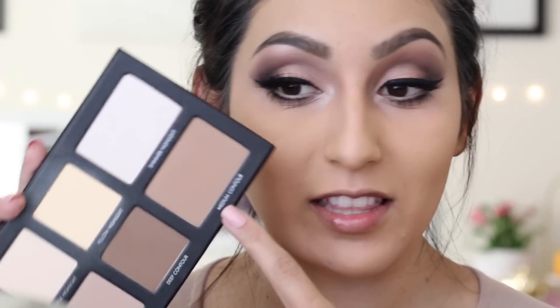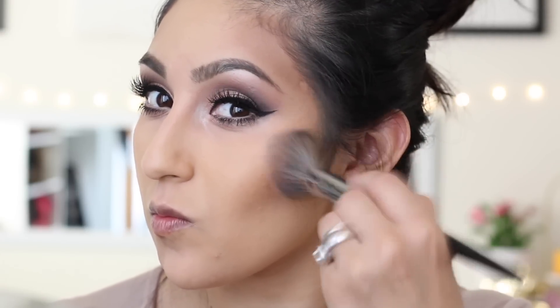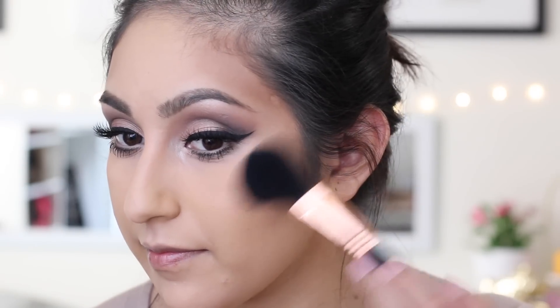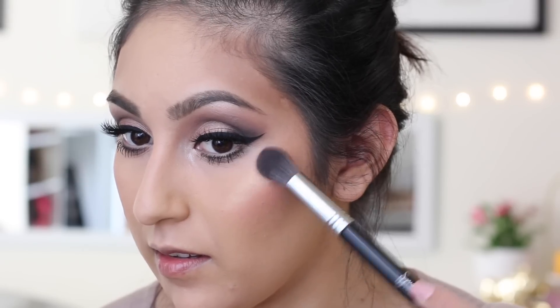Now going back to the face, we're going to finish it up by bronzing. I'm going to take the Lorac Pro Contour Palette again and use the shade called medium contour to bronze and contour my face. Then for my blush I'm going to take a tiny bit of this one from Too Faced — it's called How Deep Is Your Love. And to highlight I'll be using this one by NARS in the color albatross.